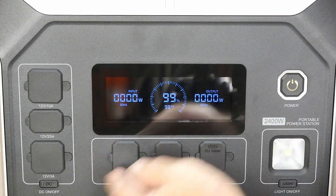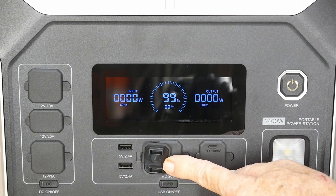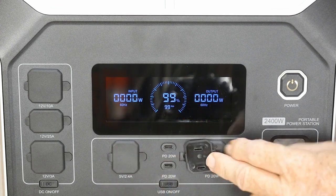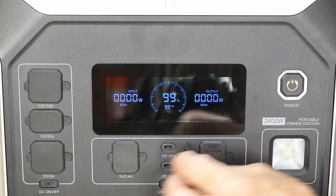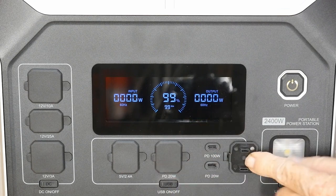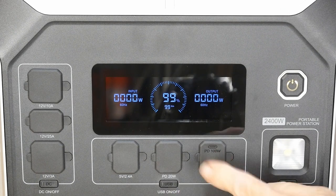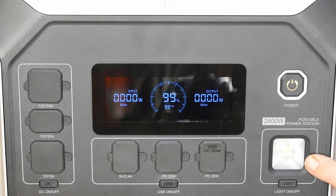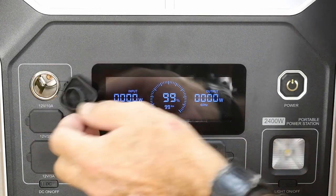You have all these nice rubber plugs so it's weather resistant. There's USB, USB-C — and actually more USB-C types than I've seen on other units. There's also the emergency light which does lighting, strobe, and all the other modes.